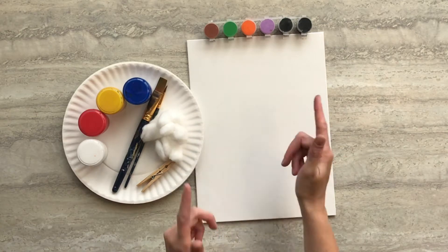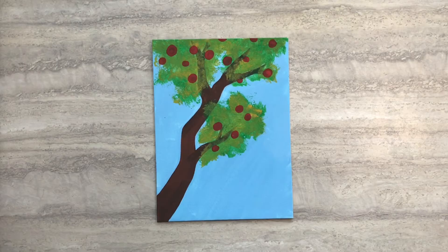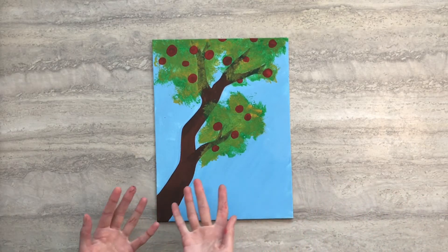Hi guys! This is Allison with Crafty Creatures. Today I'm going to show you how to turn this into this using supplies from your subscription box.